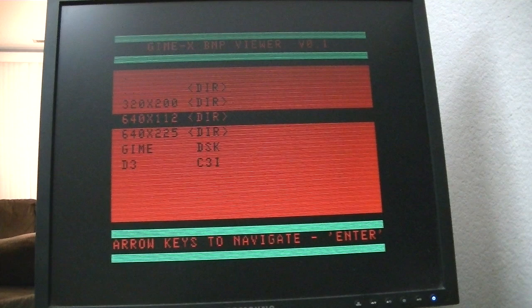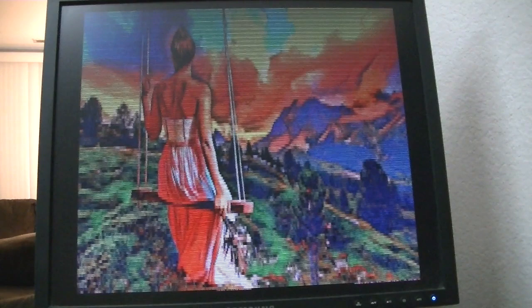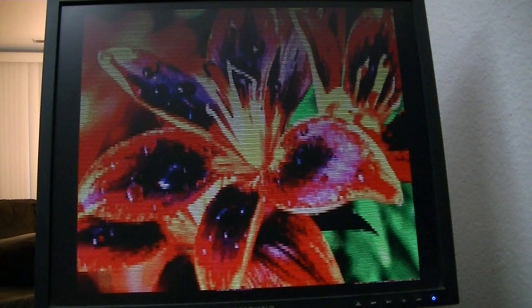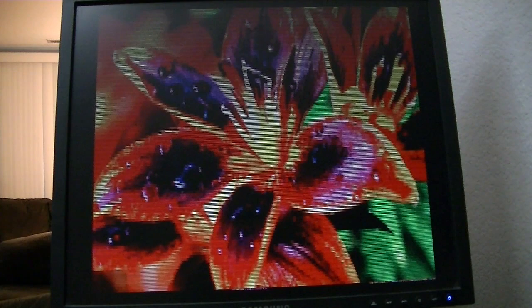It's an interesting mode — you get a lot of horizontal resolution, and it's still 256 colors. Pretty cool, that could possibly be used in some interesting ways. But that's about it for plugging in the GIMI-X board. That's the end of this video.